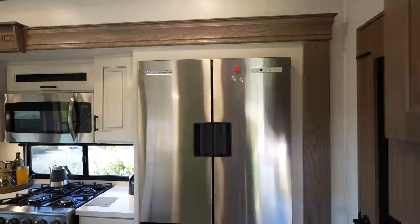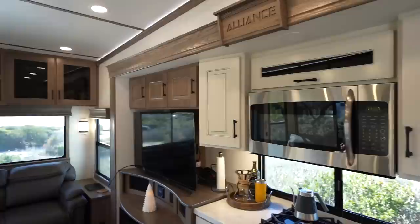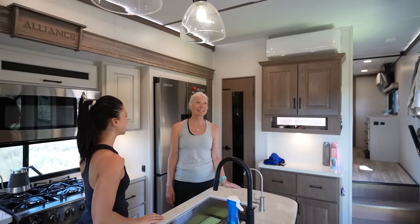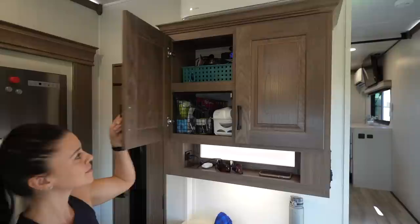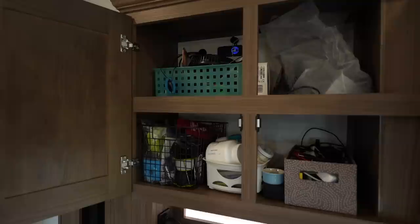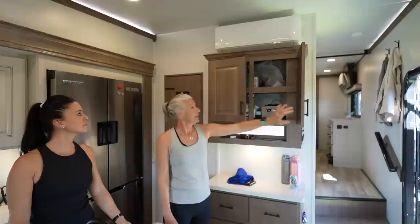Welcome to Sun Angel — their 2023 Alliance 310 RL. It's an open, bright, and welcoming space with beautiful windows and a great view. Starting in the kitchen, they call the entryway the 'drop zone' where everything gets dropped coming in. Alliance put in a little shelf for phones and sunglasses, and they use this area as their comm center for all electronic gear and Wi-Fi connectivity.